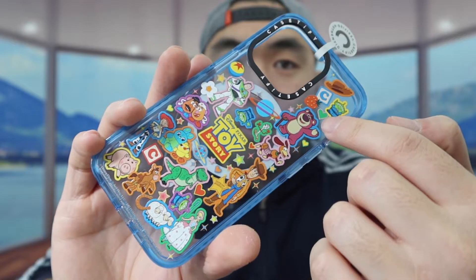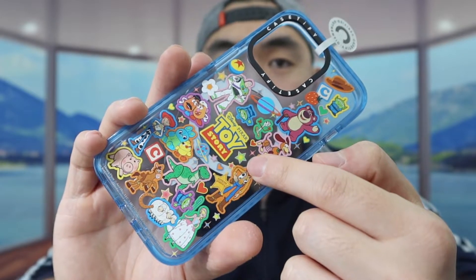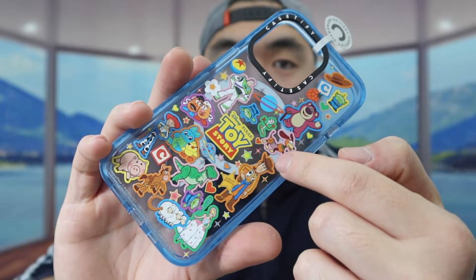This is only one design that they do have for the Toy Story edition or Toy Story collab — they do have a lot of other ones as well. So if you guys want to see what else they have, feel free to go check it out.